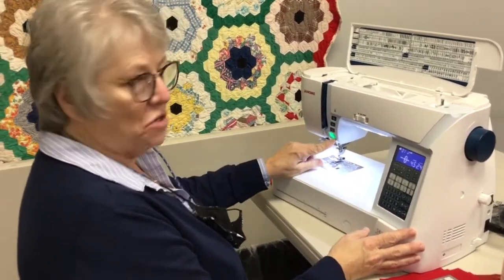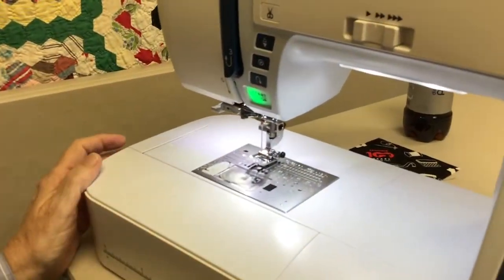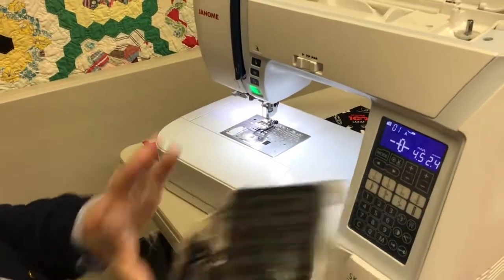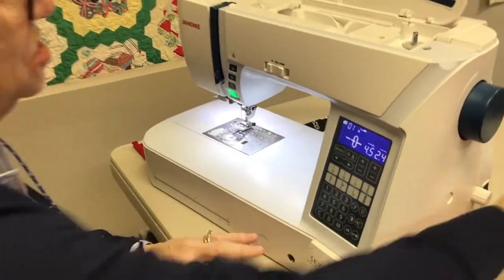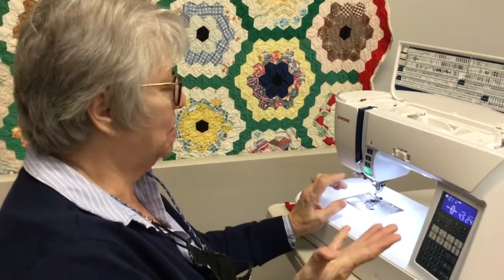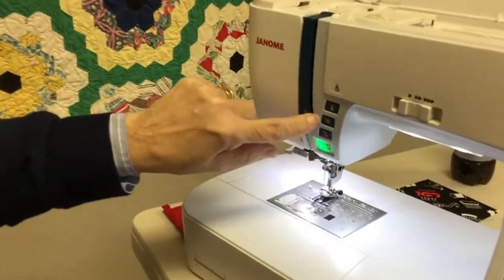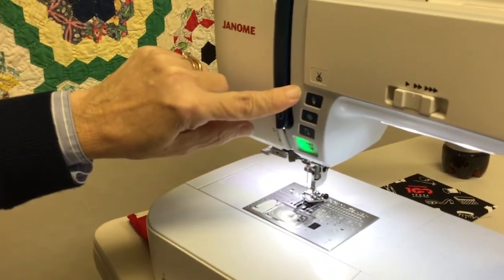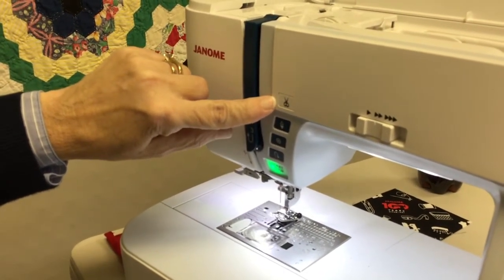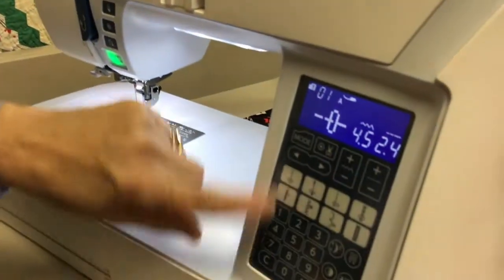This is a start-stop button, which you can use to sew, or you can use the actual foot pedal. When the foot is plugged in, the start-stop won't work — your option. We've all become accustomed to using the start-stop button; it just seems to be a lot more convenient. After that we have a reverse button, a locking stitch, needle up/needle down, and what everybody wants — the button to cut your thread. Then we have a speed governor, and this is the face of the machine with all the different things it can do.